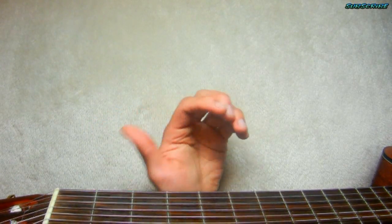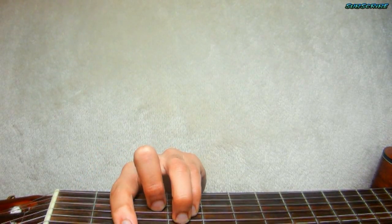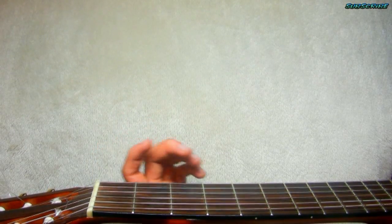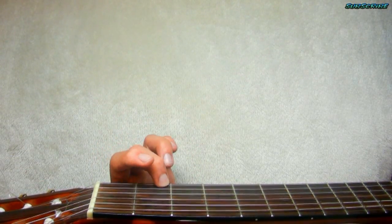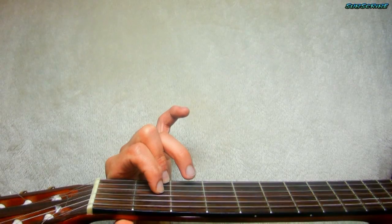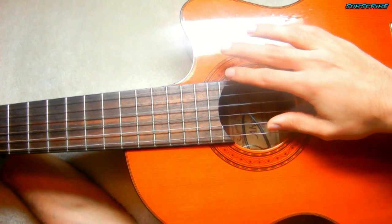Next chord is F# minor — looks like an F, just move that one fret forward and take out the middle finger, and that's F# minor. Next chord is D major: finger number 2 on the 2nd fret on the 1st string, finger number 1 on the same fret on the 3rd string, finger number 2 on the 3rd fret 2nd string. And the strumming — you're just kind of stalling on the intro.